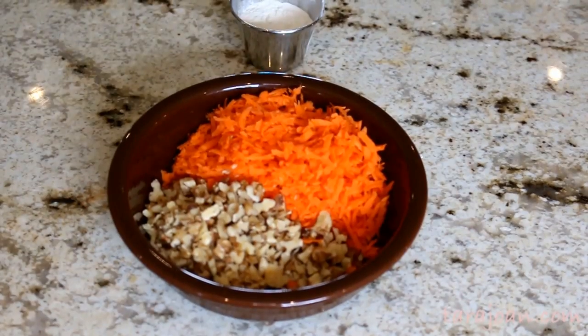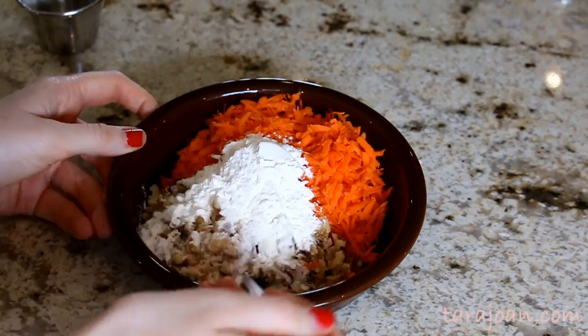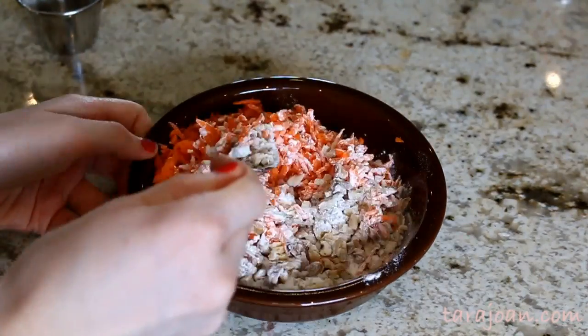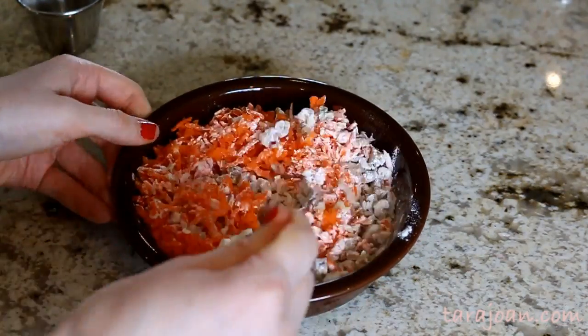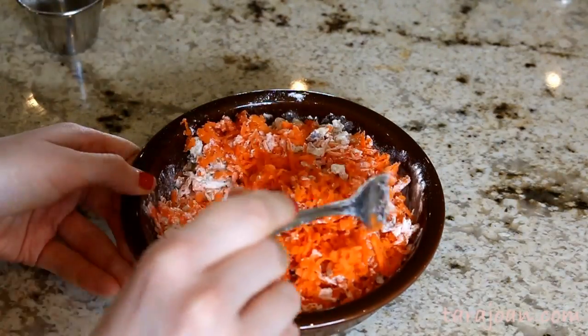The first thing you're going to do is add your two tablespoons of flour into your chopped walnuts and shredded carrot. This is just to make sure that they don't go to the bottom of your batter when you bake it in the oven, and that they stay incorporated throughout the cake.